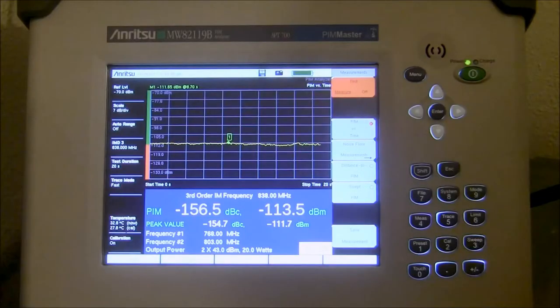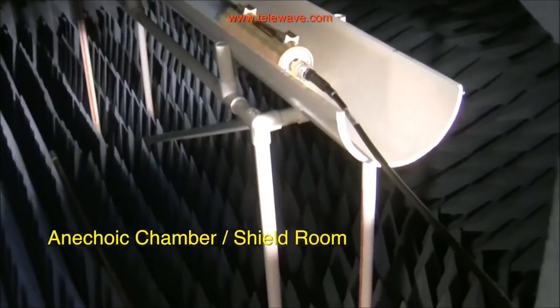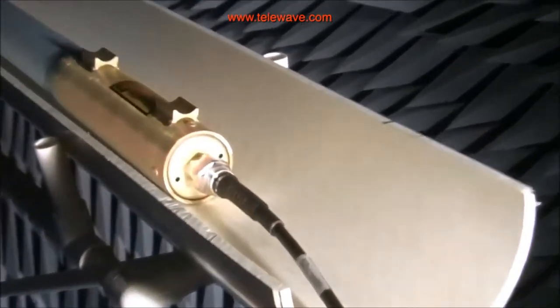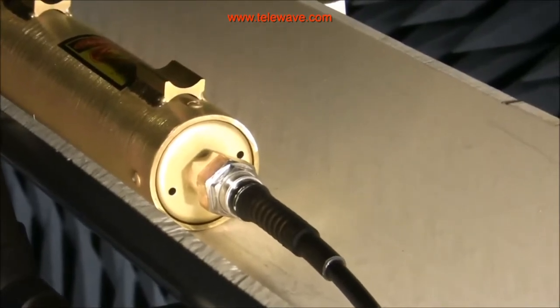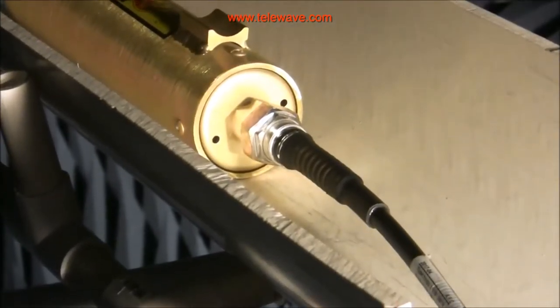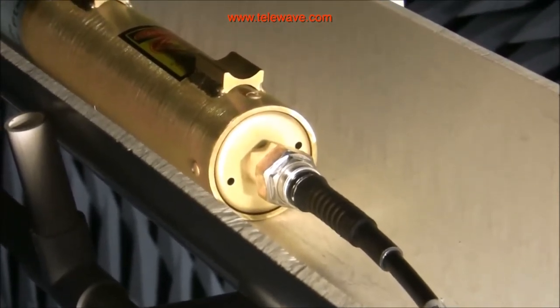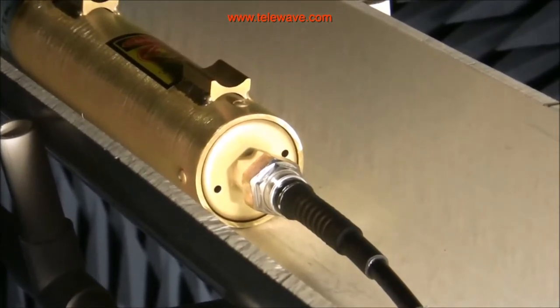This video is about Telewave passive intermodulation testing. Telewave tries to keep ahead of what's going on in the world of two-way radio. We have an anechoic chamber here with cones to absorb and prevent reflections, an antenna tray, and proper cables for PIM — passive intermodulation testing. It's a shielded room to block outside sources of energy, so we can get a good idea how well our antennas perform when properly designed for reducing passive intermodulation at power levels above 20 to 30 watts, which are quite common on many kinds of connectors.